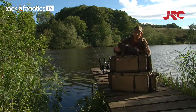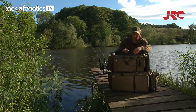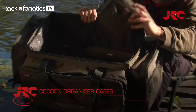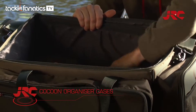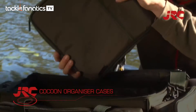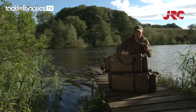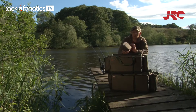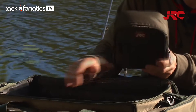Also available are these neat little organiser pouches. These are great because they fit inside the bag perfectly. We do a small, a medium, and a large, and they're all designed to fit perfectly inside the Cocoon Carrioles. They'll be very handy for small items of tackle such as head torches, stoves, and camera equipment.